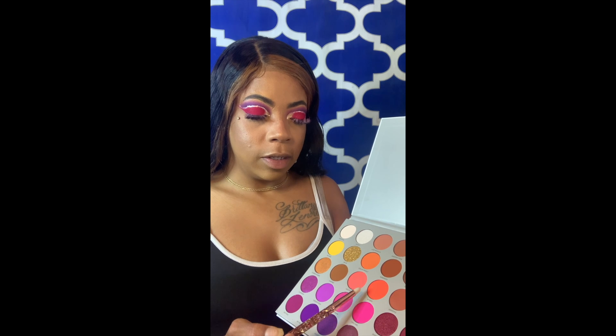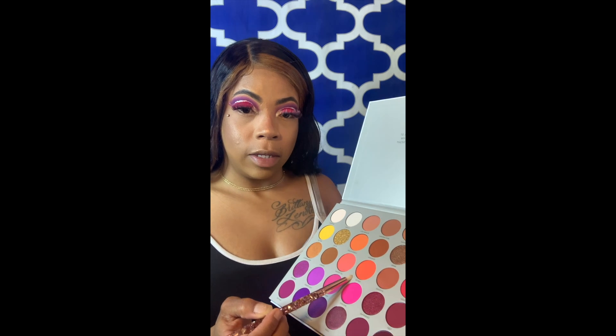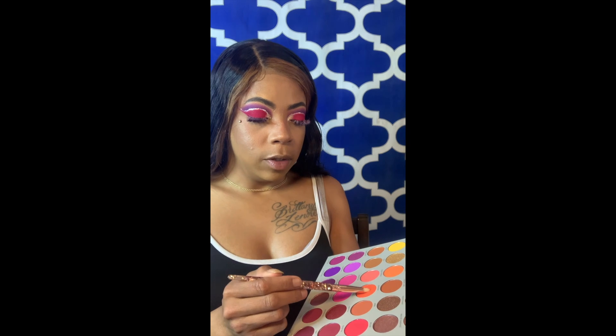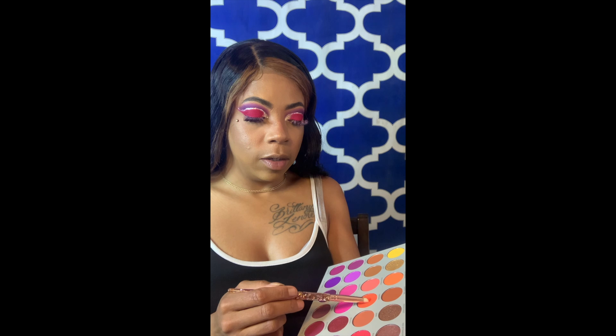Now I'm going to go into this orange color — it's so pretty. Can you guys see that? I'm going to use this for my lower lash line. I'm going to use a pointed brush.